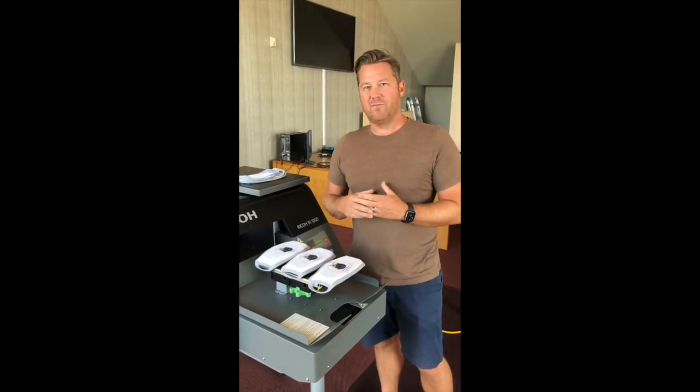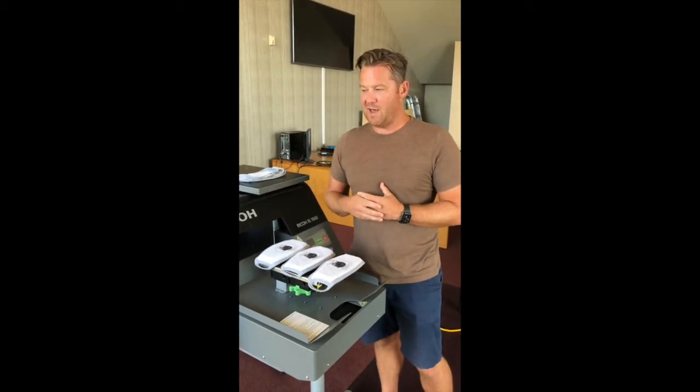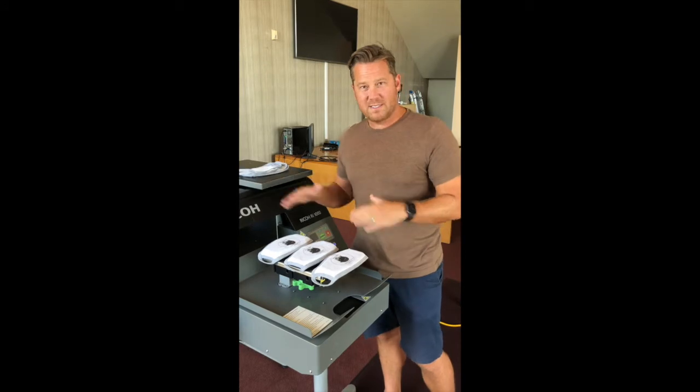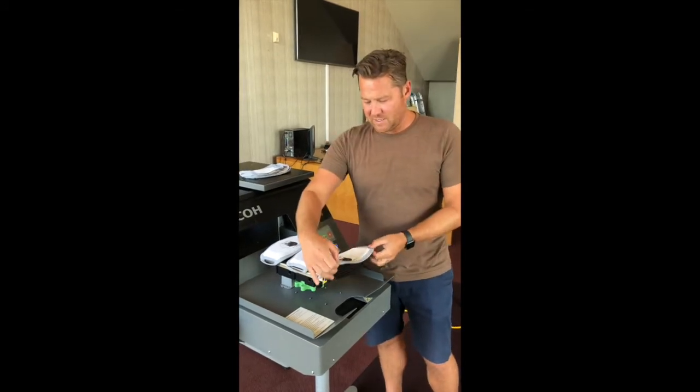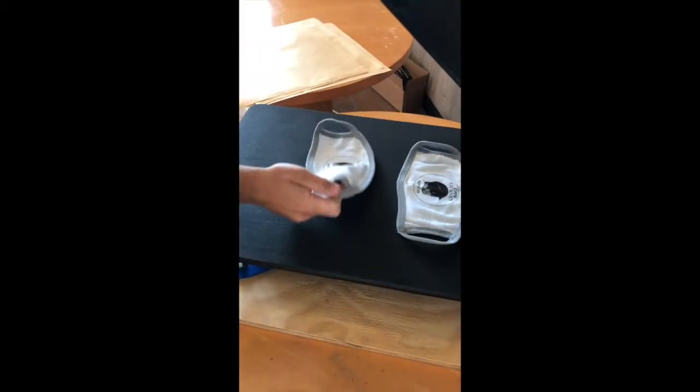I highly recommend the mask platen because it's very trendy right now to be able to decorate the masks that we're all required to wear. We have multiple types so that you can print the front seam mask or the flat ones like you see here. Once it's done, we just take these masks off and cure all three of them.